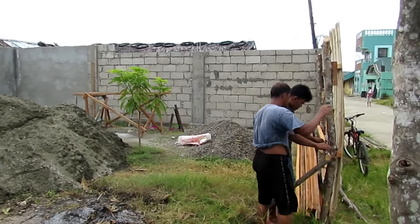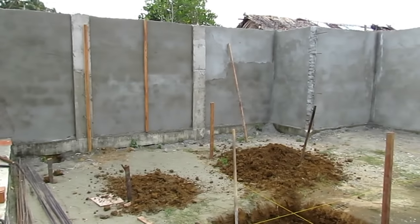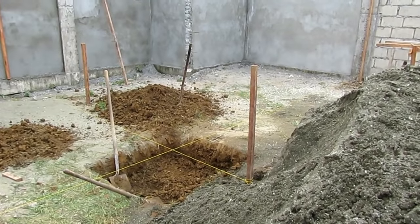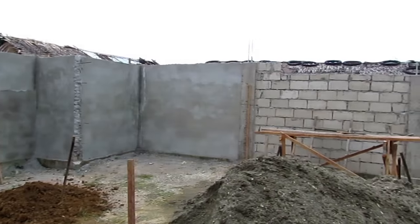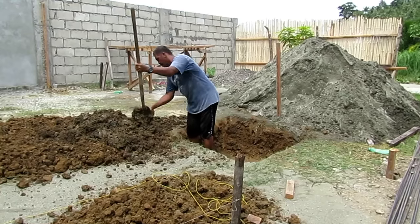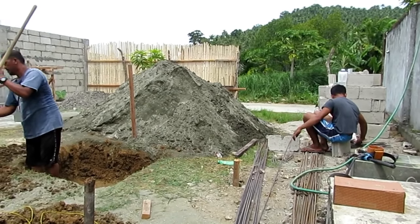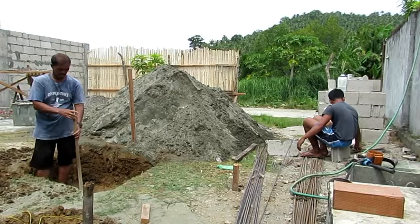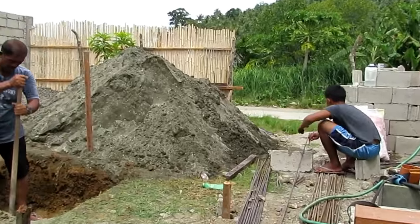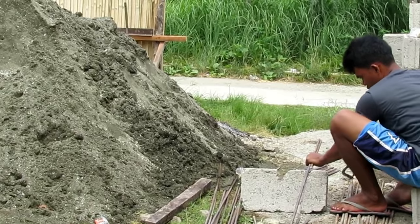Now that the fence is almost up, the next step will be to lay out string lines and plan everything we want to build inside. Here's a major post going in — the lines will be guides for footings for other block walls. Inside the courtyard I'm going to have a tool shed, a little shop studio for me with an attached CR, and a garage for the car so we can free up space on the terrace and then work on our outdoor kitchen area.